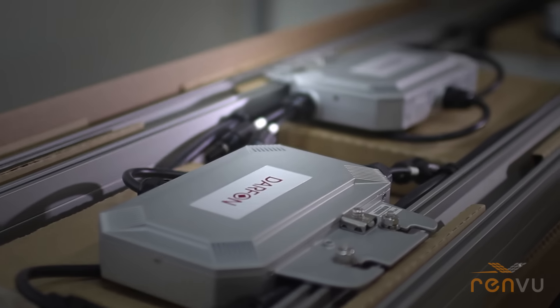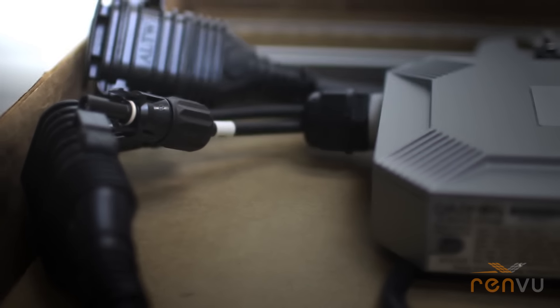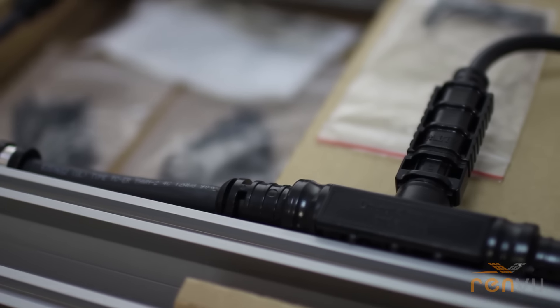The DARFON MiG 300 inverters are hard mounted onto IronRidge rails. Along with the mount kits and the ground lugs, everything is wire managed. Splice kits, end caps, and tools are included in the box.